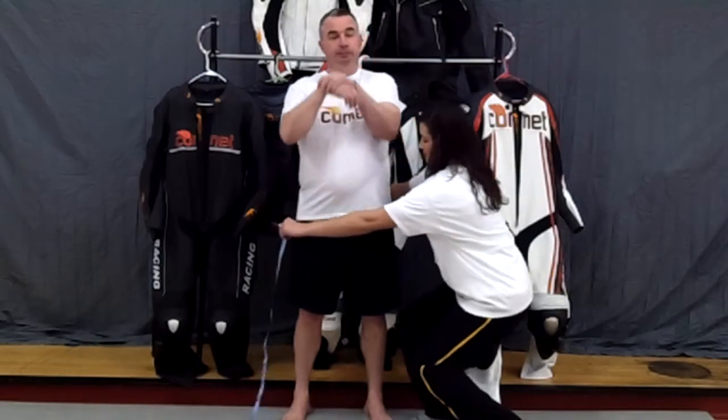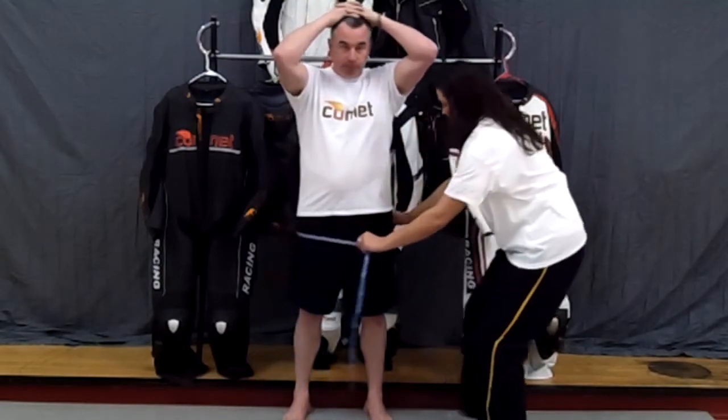Now that you've got your measurements taken for your jacket, we're going to move along and measure you for your custom fit Comet pants or for the full Comet racing suit. We're going to start with your hip measurement — we want to measure your hips at the widest circumference. This is below the belt line. Make sure it's the widest part of your hips.